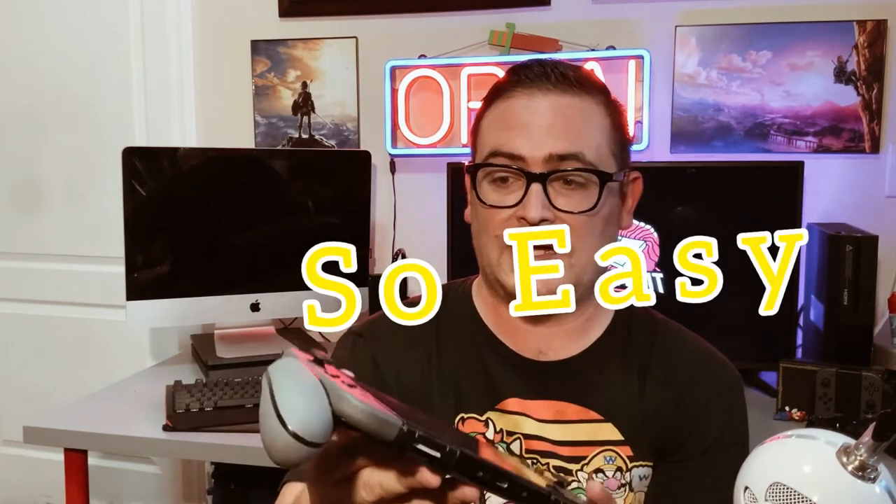I'm gonna grab my Switch right now and show you how easy it is to pop this sucker in. We're going in from the top — and it's popped in, just like that.